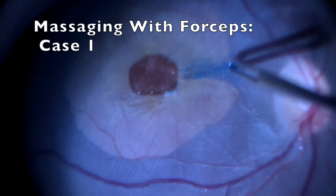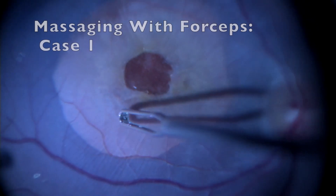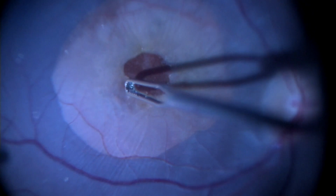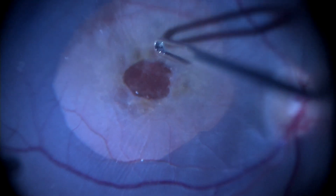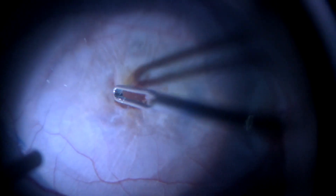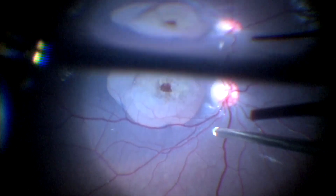In the past, we have been massaging the edges of the hole with forceps so as to relax the margins. After this massaging maneuver, air fluid exchange is done and one can see the hole reducing in size.